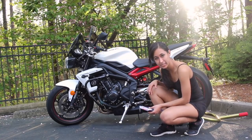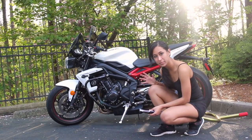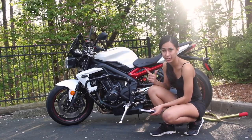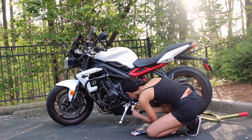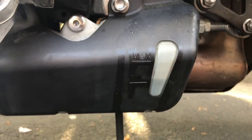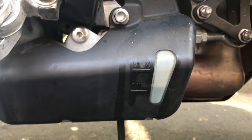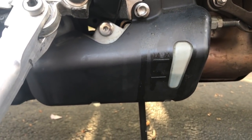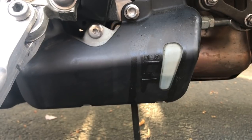Another thing I want to check is my coolant levels, making sure they're in between the minimum and maximum lines. Your engine needs to be cold and upright. Looking right here, there's my maximum and minimum lines — it looks like I'm near minimum, so I'll need to watch out for that on my coming rides.